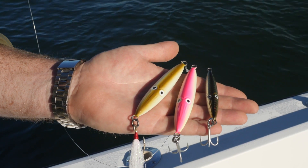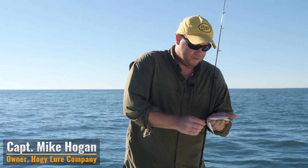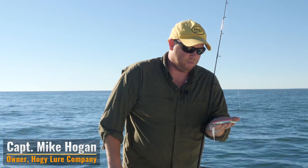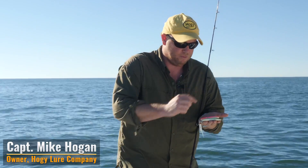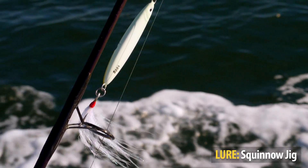Hi folks, here I have the Squinojig. These jigs come in a variety of sizes. They come packaged, as you can see, with the treble hooks, but they can be rigged in any number of different ways, ranging from a small assist hook to an inline bucktail teaser like I have on this larger one.